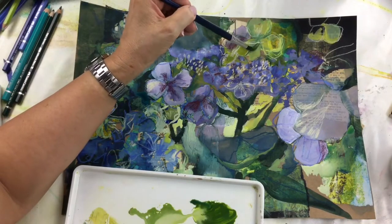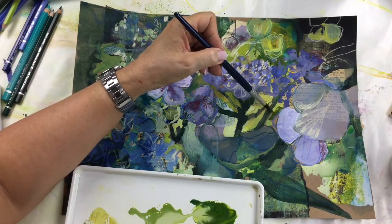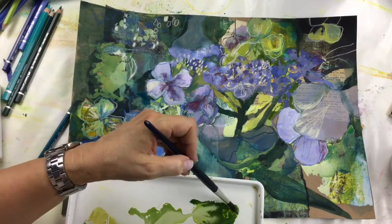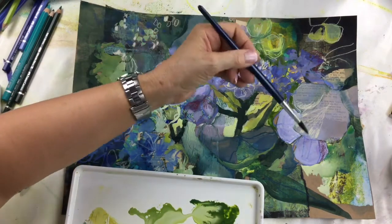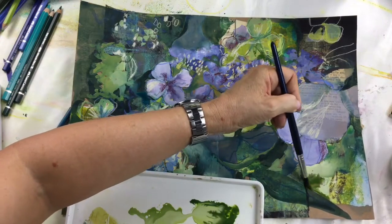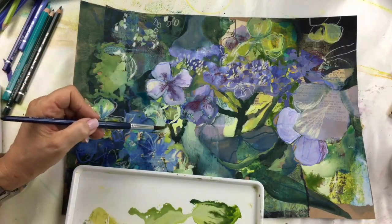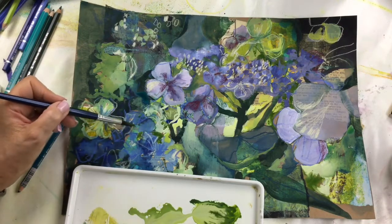I'll add a bit of this sharp green and fill in a few areas. Now these are transparent — you can see it's bleeding in. Even if I work on top of the text it should work. Here I'm working on the brown, and because it's transparent it will probably go a bit dull, but that's okay. I'll show you how to make the leaf like this.